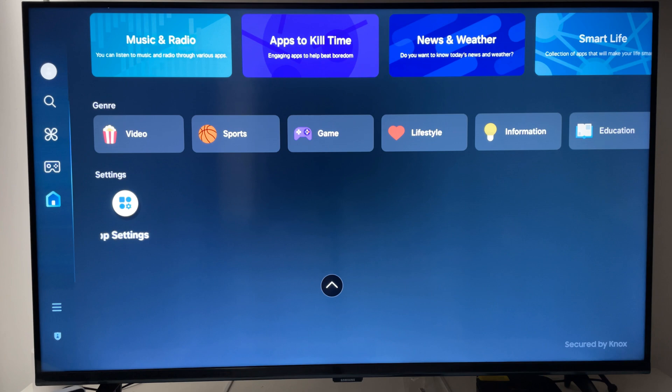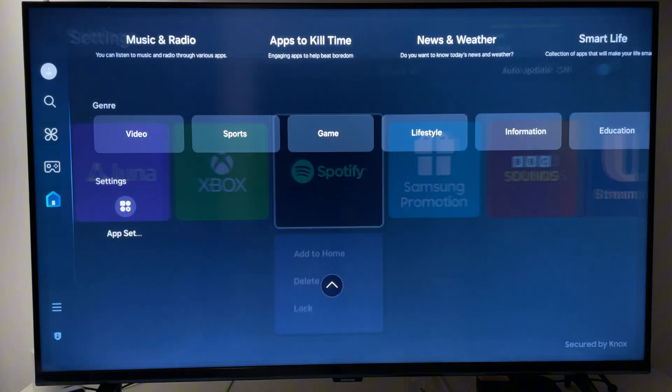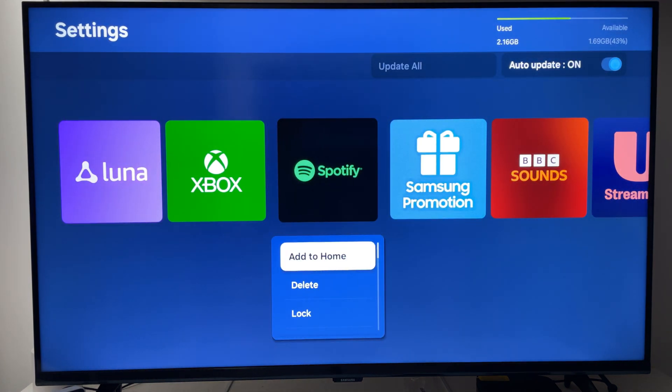On the older version, go to the top right again to App Settings. This will show you exactly the same page whether you're on the new or the old. On the newer version it's right at the very bottom. Go to App Settings, find Spotify, and select Add to Home.